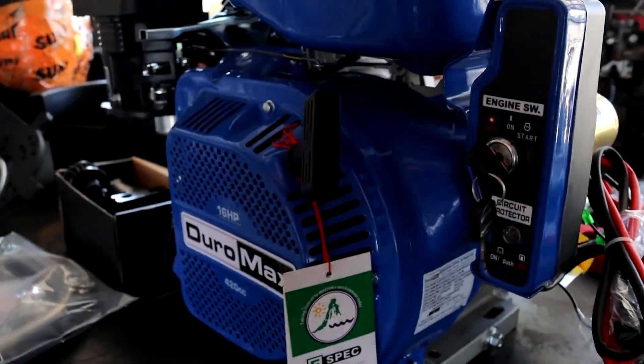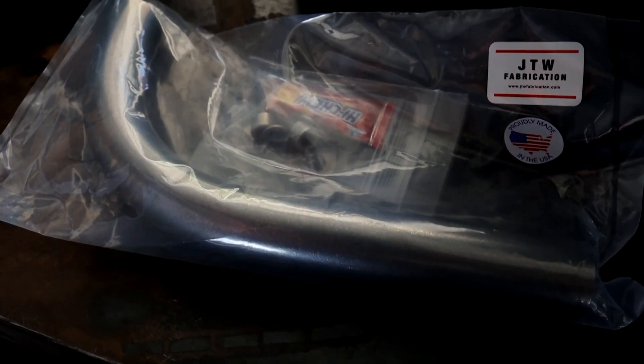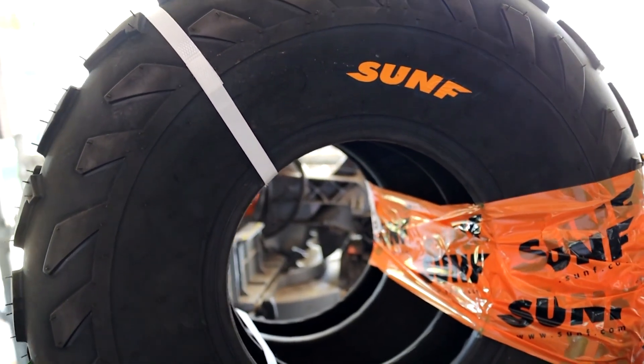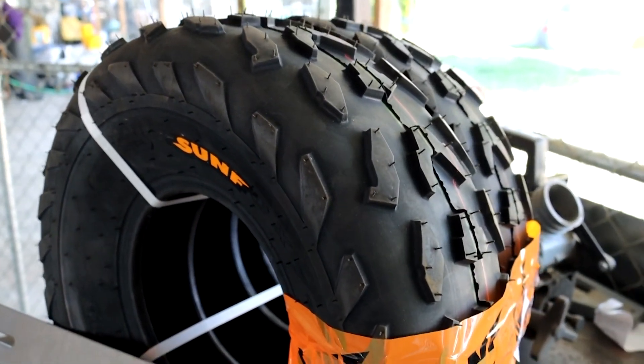We have most of the parts for the go-kart stage one kit. We have the Duramax engine, oil catch can, header, tires, mounting plate, torque converter, and spark plugs. We're also about to remove the governor.